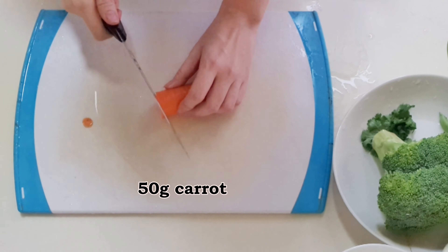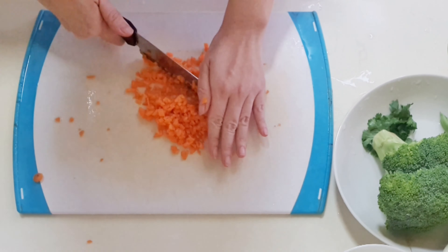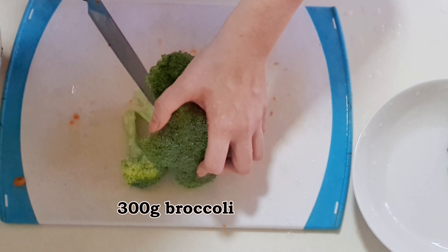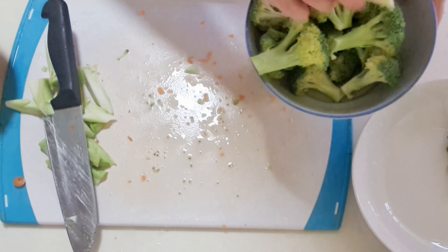Let's start off with mincing the carrot. Mincing will help speed up the blanching time later. Cut the broccoli into florets. You can choose to use the lower half of the stem in this dish or for another dish.